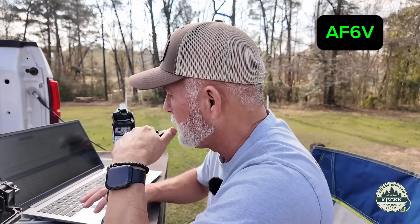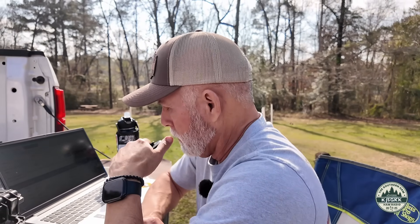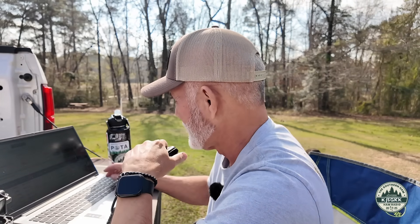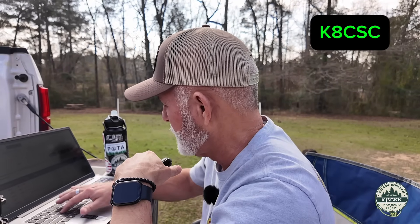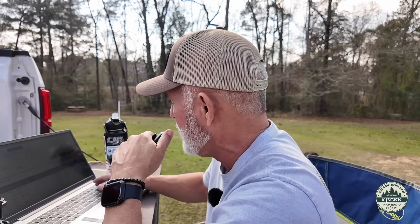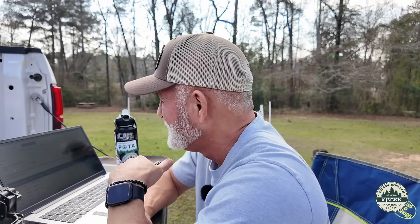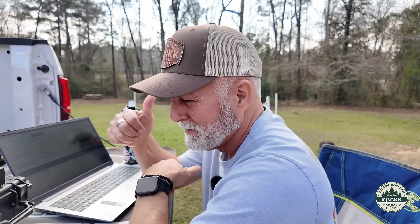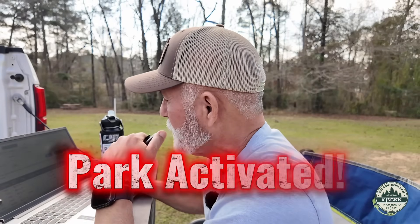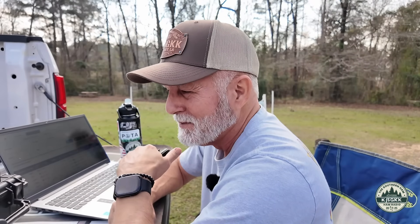Alpha Foxtrot 6 Victor — Mark in Arkansas, 5-5. Mark, I apologize — you're actually 5-9. You sound fantastic here in the park in Mississippi, US2549. Then Kilo 8 Charlie Sierra Charlie — Charles, I am so glad to hear from you. Happy New Year, my friend. I've got you 5-7 here in Mississippi at US2549. Signals are up and down — you're about a 5-3 from West Virginia. I'll take the 5-3 today, buddy. You're number 10 in the log, so you just made my activation complete. I appreciate you, my friend. 7-3.